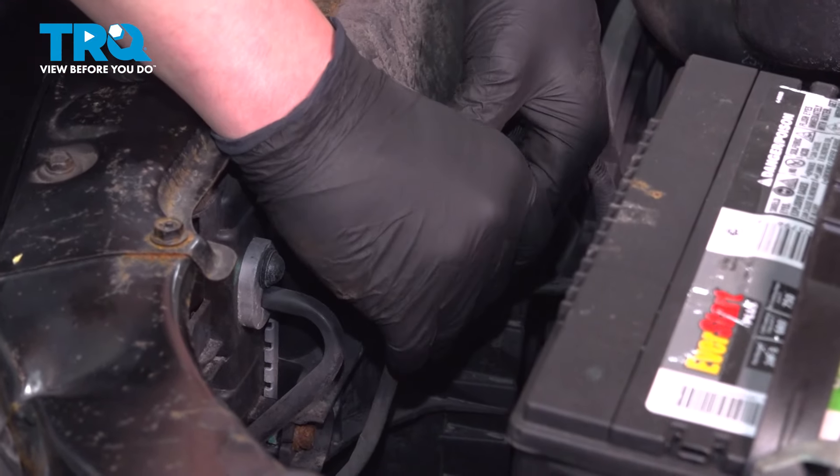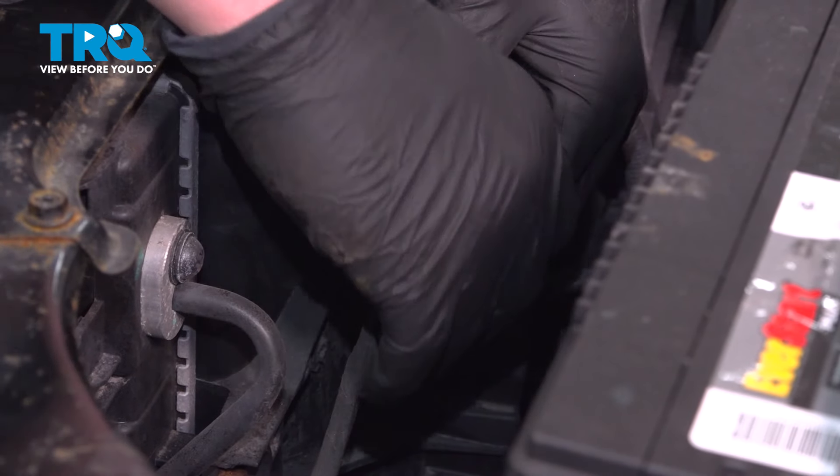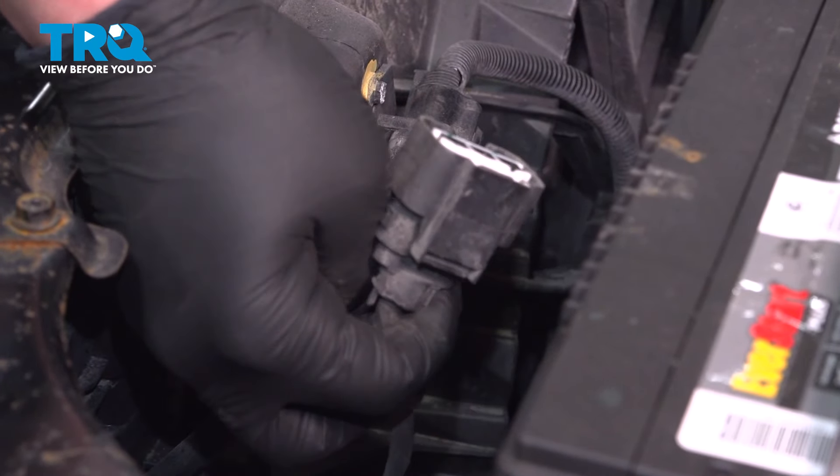Remove the connector for the fan assembly. There's a push button right here — push on that and pull back to remove the connector.